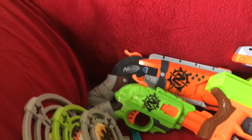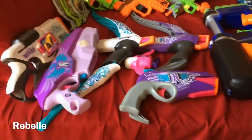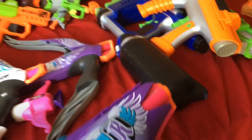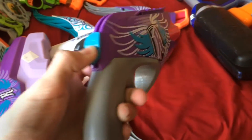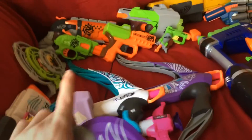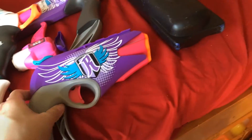Down here we have my Rebelle category, which I also don't have much of. Starting with this one — I believe it is the Sweet Revenge, though I could be wrong. It's a really cool blaster using the Hammer Shot mechanism, and it also has the Smart AR system.